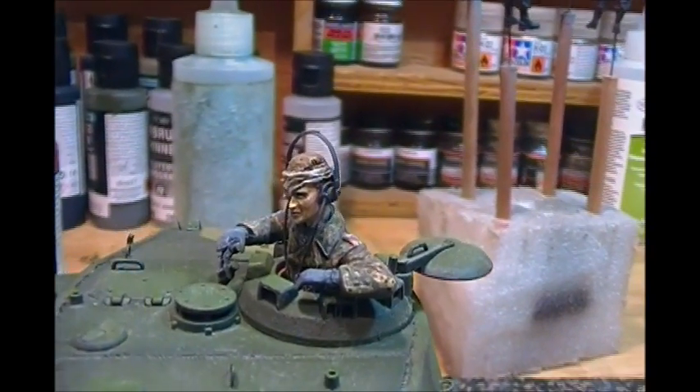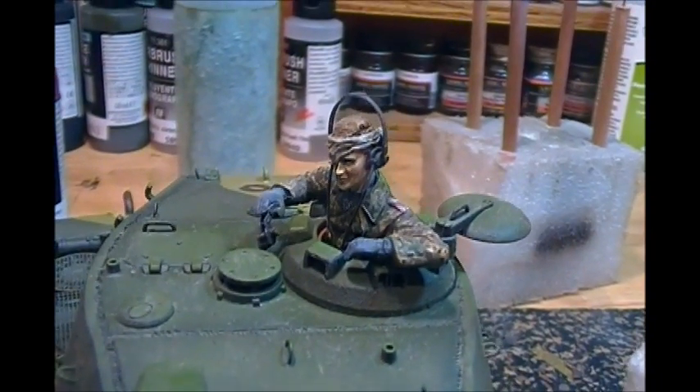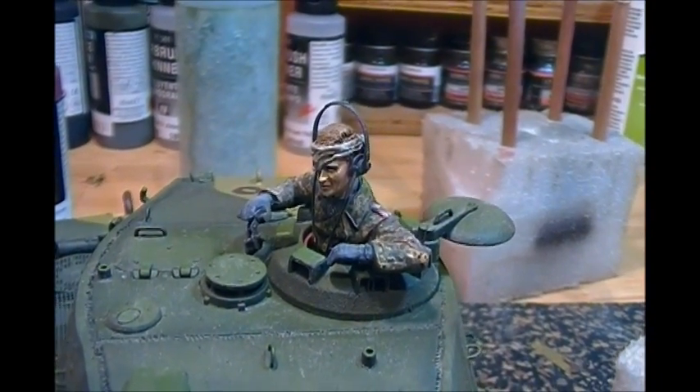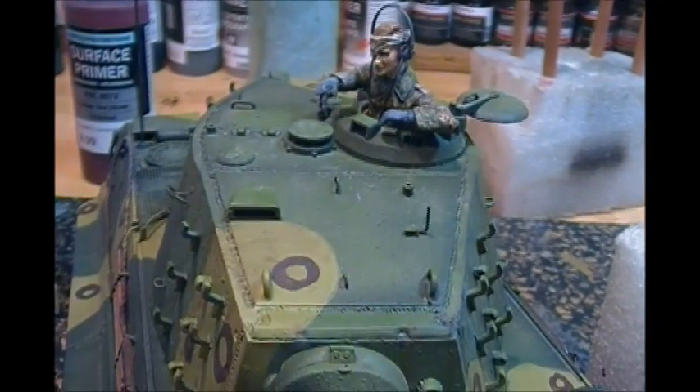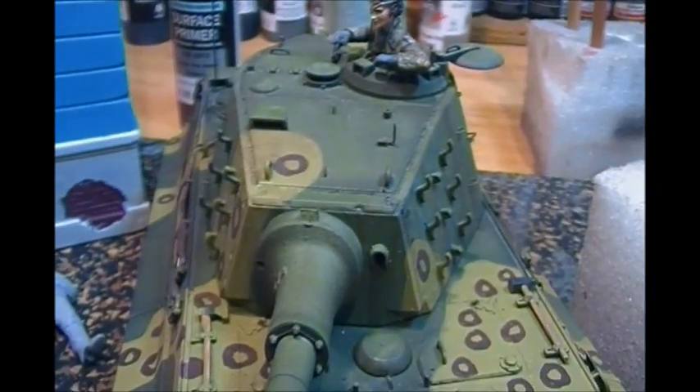Hey guys, Glockster42 here with a follow-up Reich group build update. Coming along on it here — I've added some filters and some weathering, very subtle, to this King Tiger.